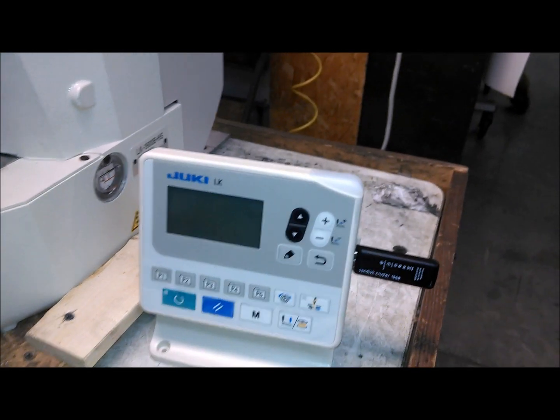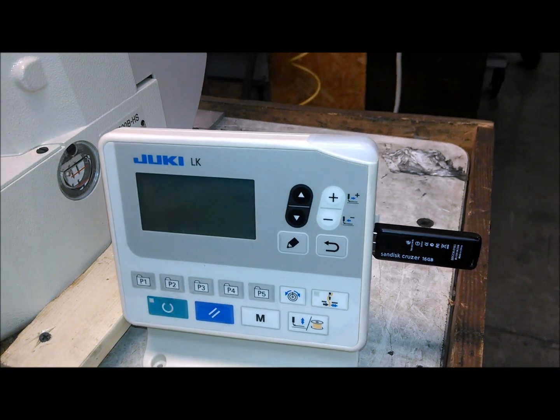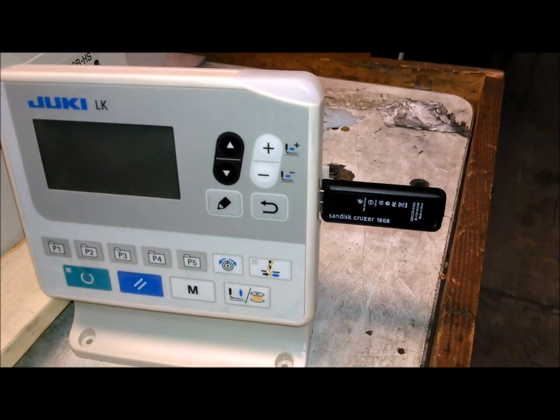This is the new Juki LK1900B, their latest model introduced in 2014. We're going to show you how you would install the pattern onto the machine. Basically, you would put the USB stick in and turn the power on.